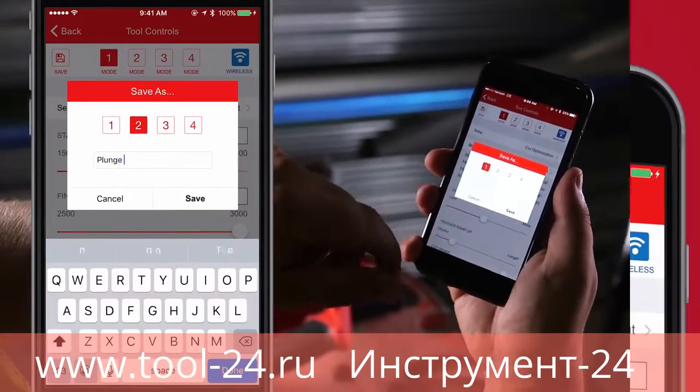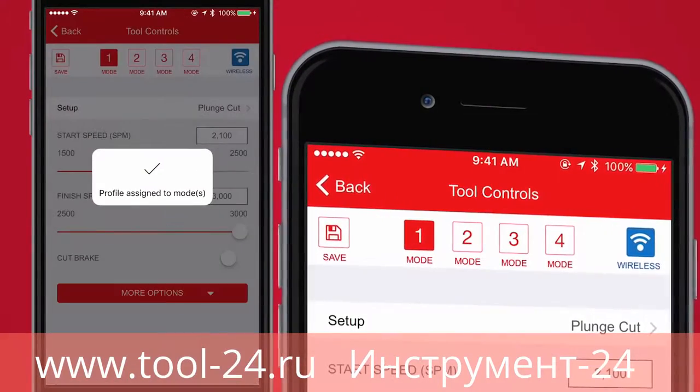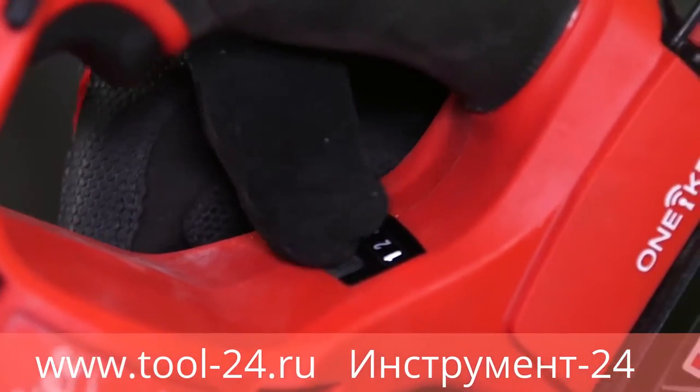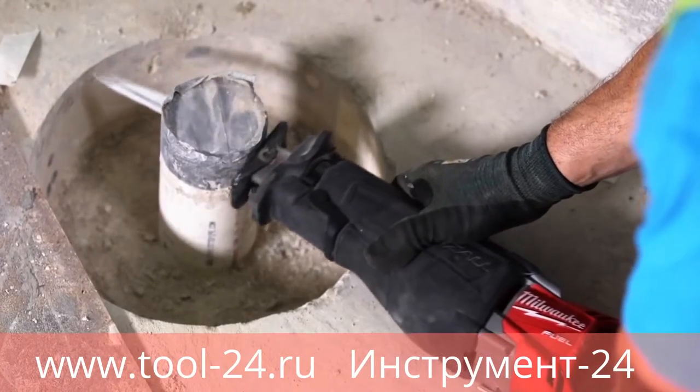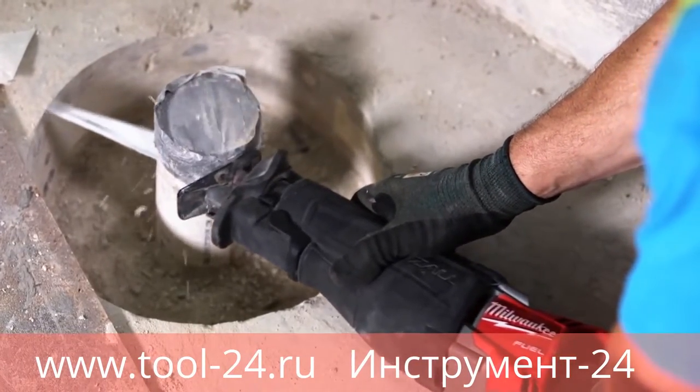Save up to four different profiles directly to the memory of the tool. With the touch of a button, you'll be able to easily go back and forth between these saved profiles so that each application is done with the most accurate and productive settings.